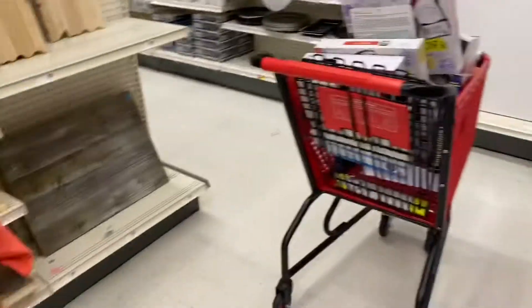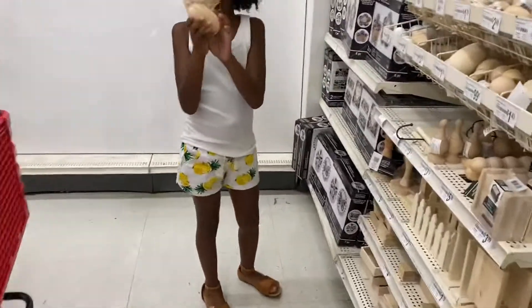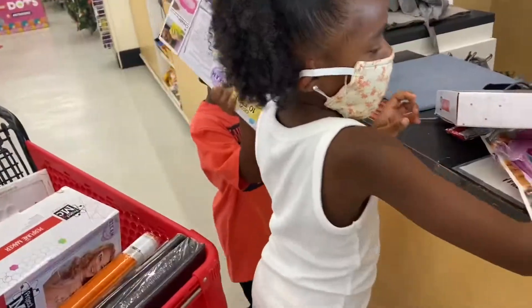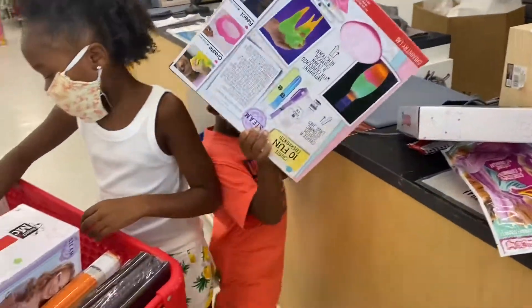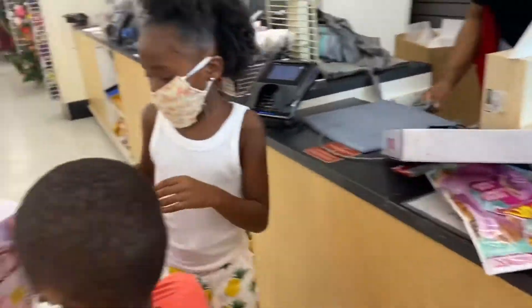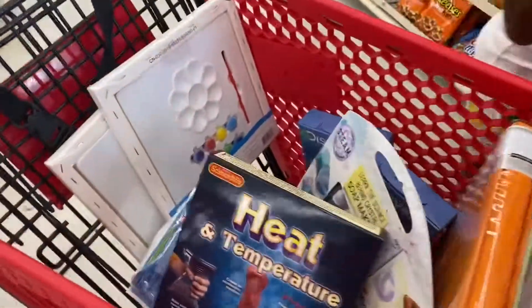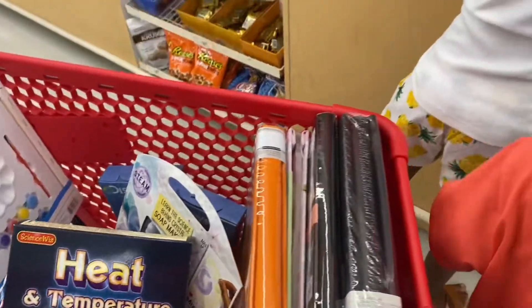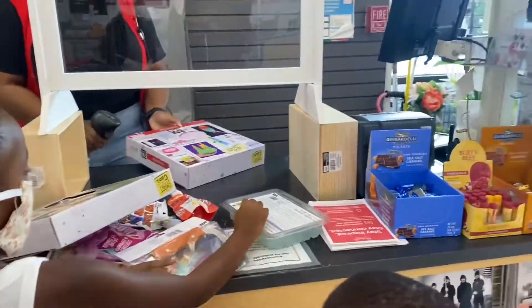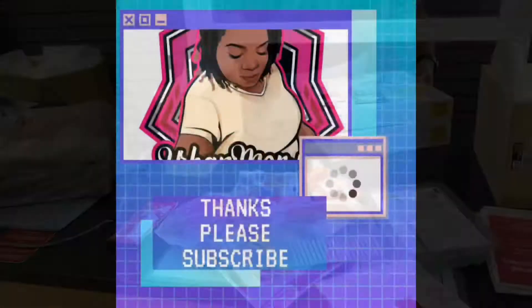Y'all got all your science kits to work on for school. Why don't we have nothing from the science section? I got a lot of science stuff — you can make the eggs. I don't know. We have been busy!